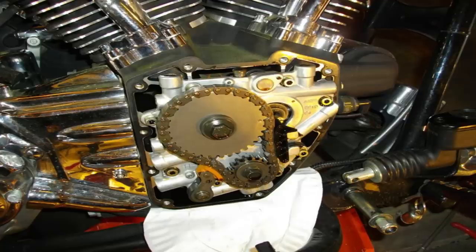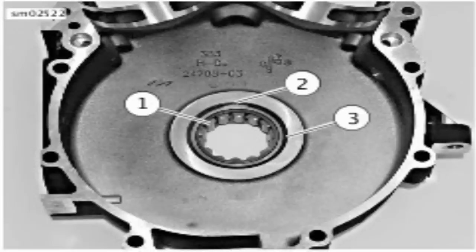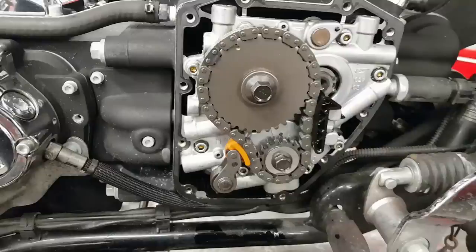In 2003 they got the cam chain fixed — no more sharp edge — but we still had the spring tensioner. Also in 2003, they did away with the Timken bottom end and went to press-fit cranks. This caused more runout in the crankshafts, and with the tensioner still applying consistent pressure onto the cam chain, the excessive runout meant that the more miles you put on it, the more it would wear away the shoe from the wobbling pinion shaft.